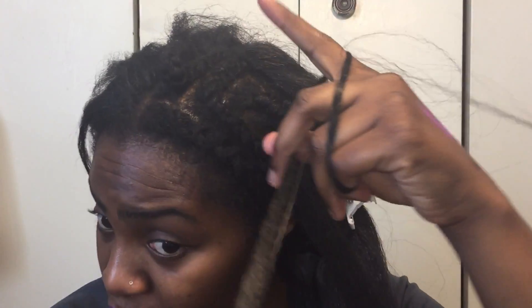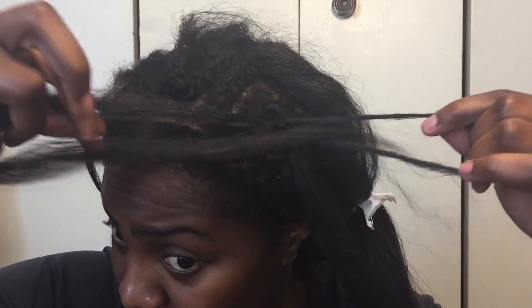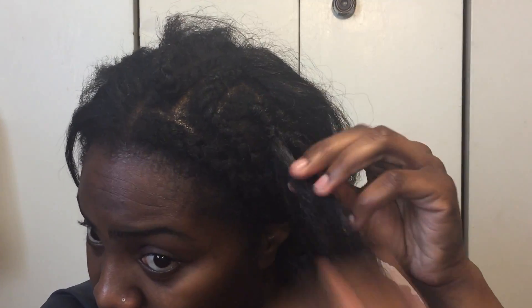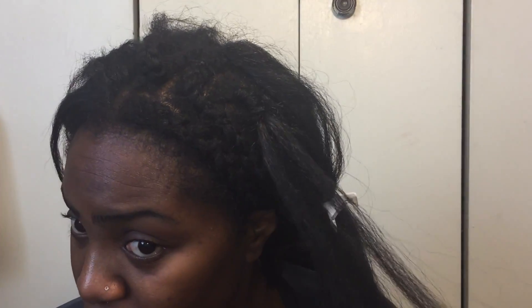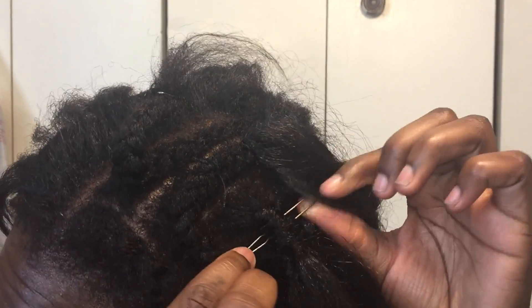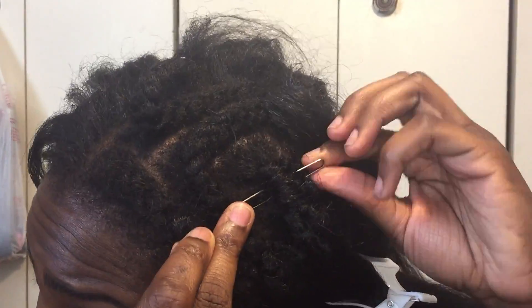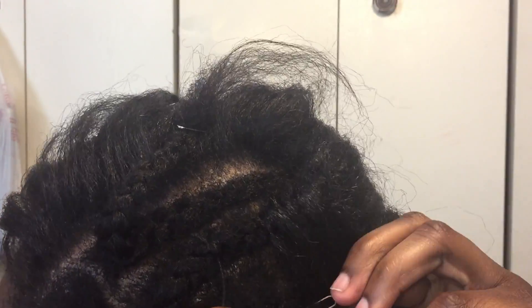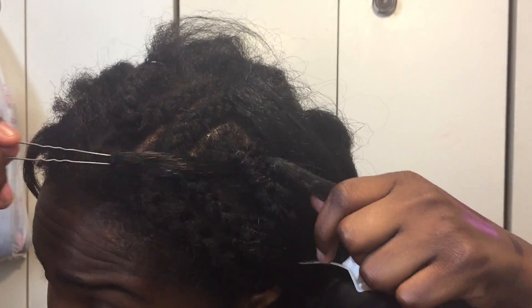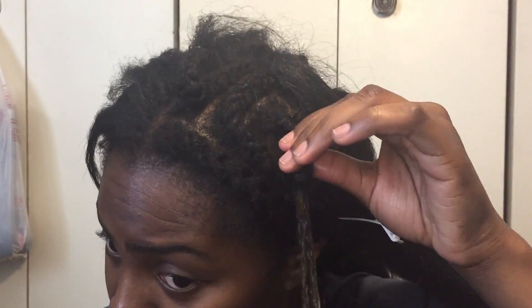You just want to twist it in twice, twist it in again. Okay you guys, so this is basically just a sped up version showing you the same thing. When you do it like this, the knots will show. This is pretty much what I did throughout my entire head. But when I get to the perimeter, I do a different thing — I tried to do a knotless crochet braid. You will see an example of that very soon.